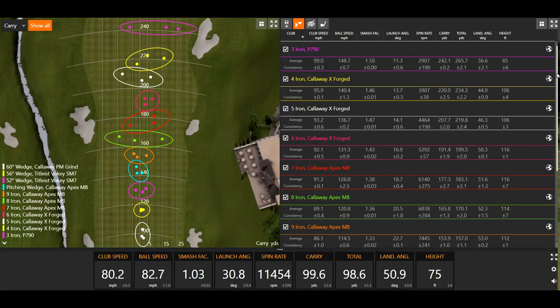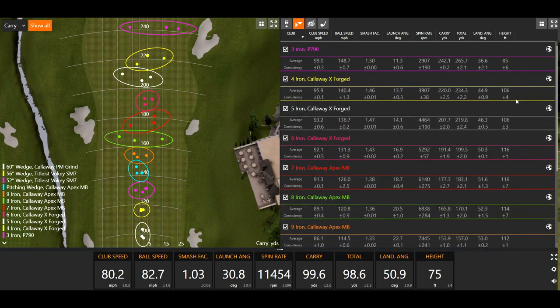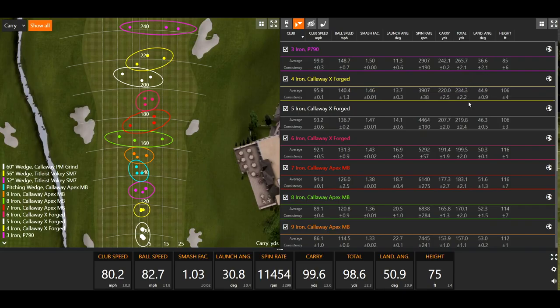Landing angle is also important to pay attention to. The driving iron is built to be a lower-launching club you can chase down the fairway, so its lower landing angle is expected. For irons, the recommendation is above 45 degrees; for a driver, around 40 degrees. Thomas's landing angle is pretty consistent around 50 degrees through his iron set. His 4-iron was 44.9 degrees — just starting to taper down. Anything under 45 degrees is when you'd start considering a hybrid or another club to help get the ball up in the air more easily.